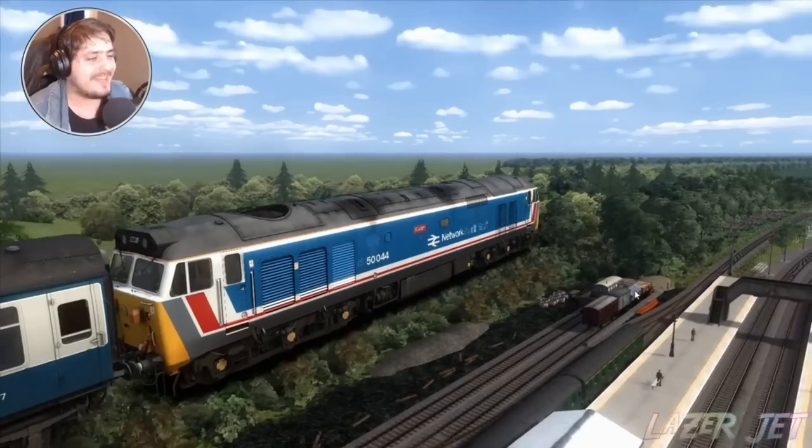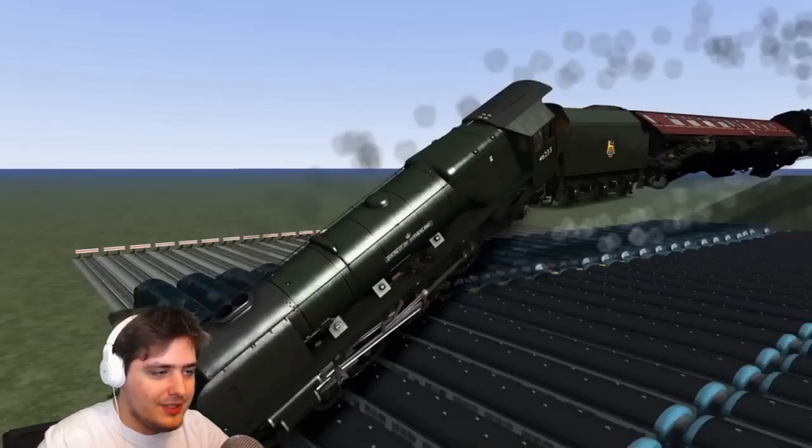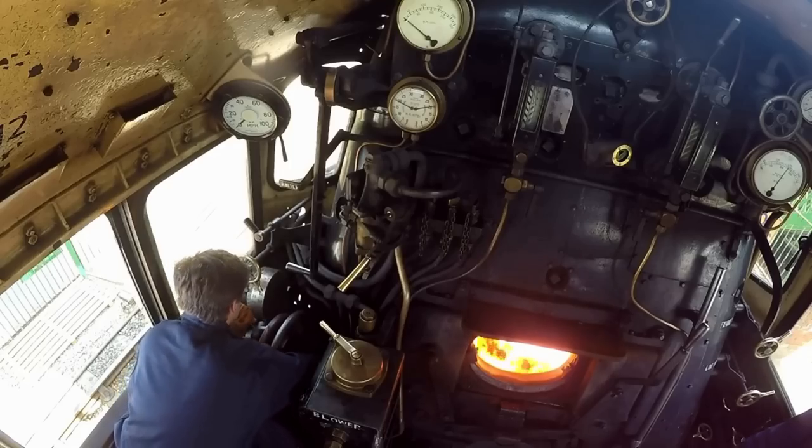How about that for an experience? It's a flying train! Yes! Oh, she made it! I can't bear this! I might be an expert at these things — sort of.